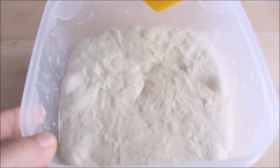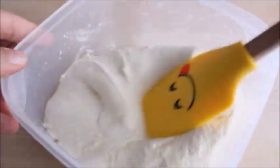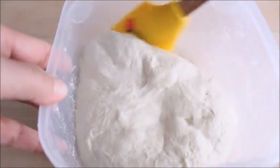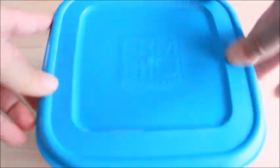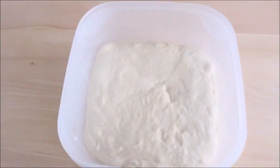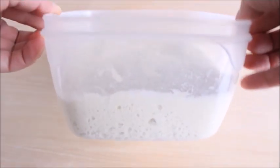Halfway through the fermentation process, take the dough out of the fridge and fold it over itself with a spatula, then return it to the fridge. The next day, remove the dough from the fridge and let it proof in the container at room temperature for about 2 hours, until the dough doubles in volume and feels light and puffy.